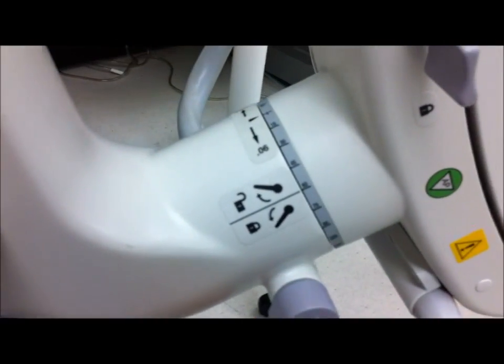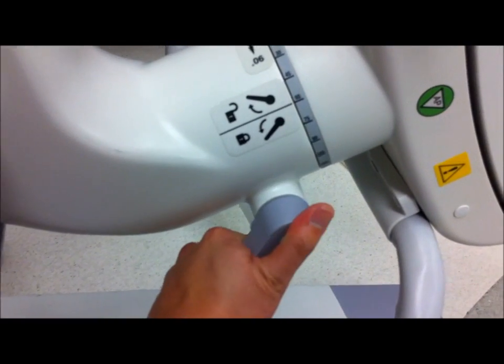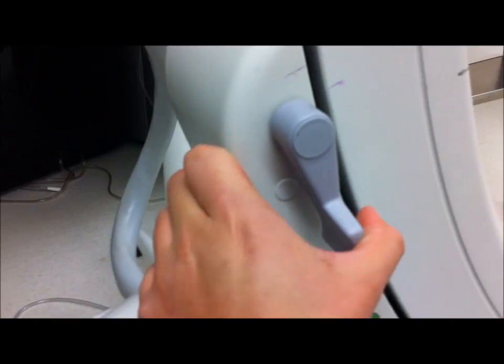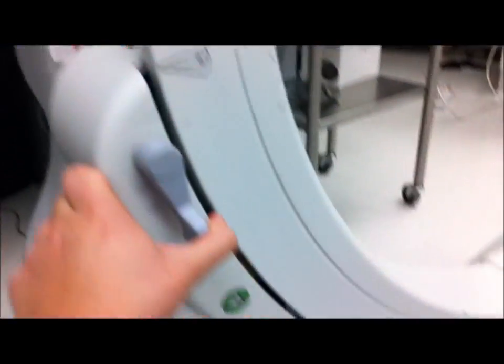Here is another tilt function. This kind of gives you an oblique and a tilt at the exact same time. So you lift it up and you can tilt the machine. And here is the standard AP lateral, so you can turn the C up and down as needed.